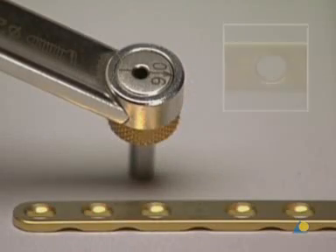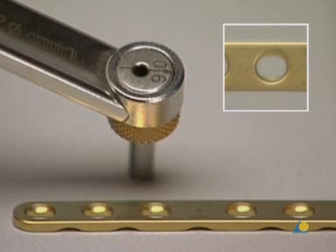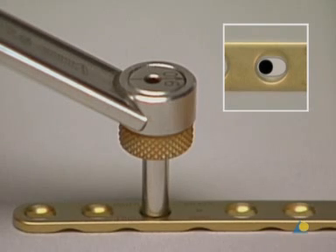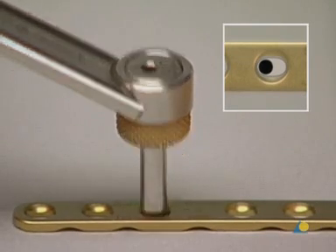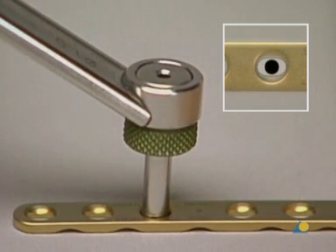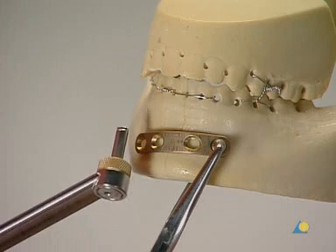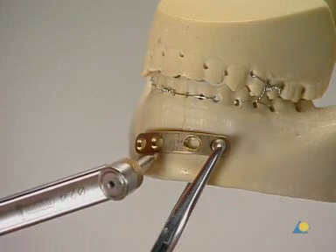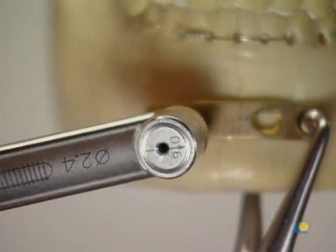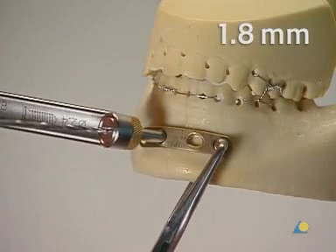The eccentric and neutral pre-drilling is carried out with the 2.4-LC-DCP drill guide. To drill eccentrically, the arrow on the yellow end of the drill guide must point towards the fracture. To drill in the neutral position, the green end of the drill guide must be used. The drill guide for eccentric drilling is used in one plate hole on each side of the fracture, with the arrow pointing towards the fracture. A bicortical hole is drilled using a 1.8-millimeter drill bit.